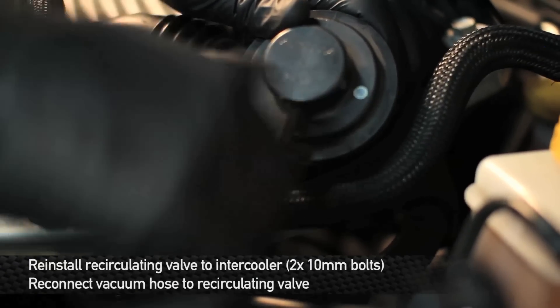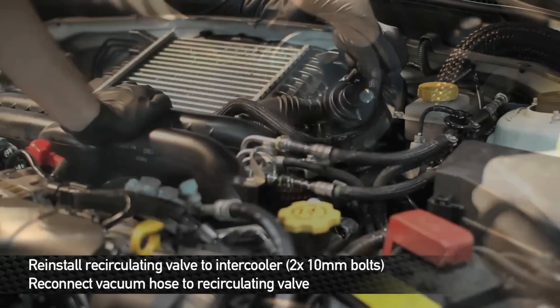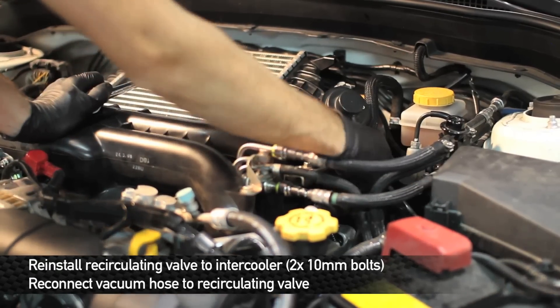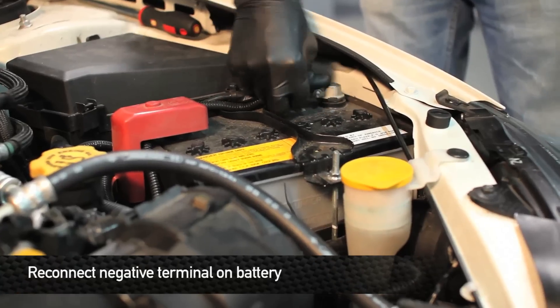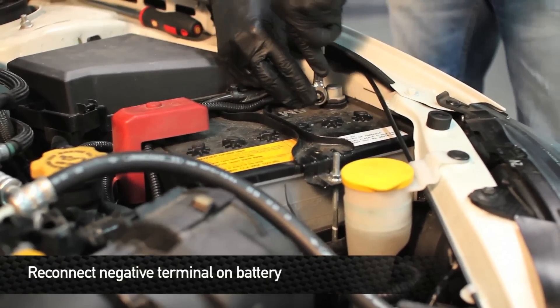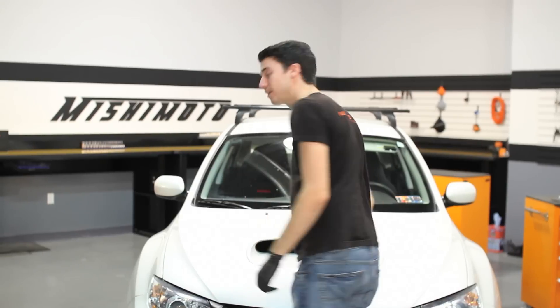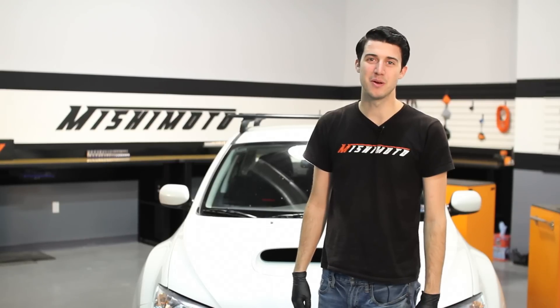Next, we're going to reinstall the recirculating valve to the intercooler using two 10 millimeter bolts. Also, don't forget to reconnect the vacuum hose. Once you've got everything all buttoned up, go out and enjoy your new Mishimoto product.